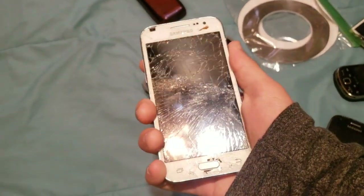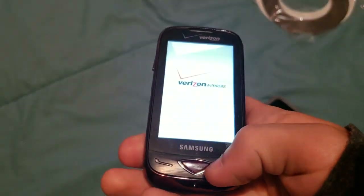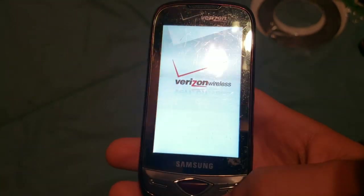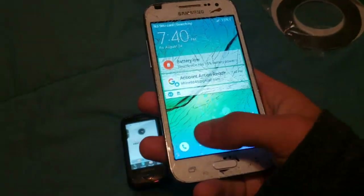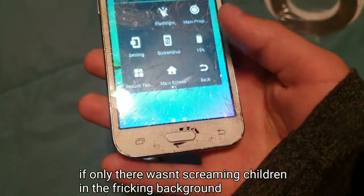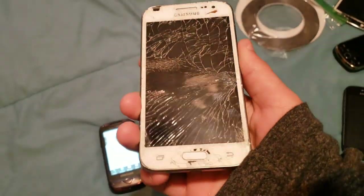Here we have a Samsung Galaxy Core Prime — this one works totally fine. It runs Android 5, it's on Metro PCS but it's unlocked. However, this thing has a very messed up touchscreen, and the menu button as well as the back button don't work. So I have to use on-screen navigation. It works for the most part, it's just really hard to navigate. I apologize for all the screaming in the background — that would be my very annoying cousins who only do this when I record.